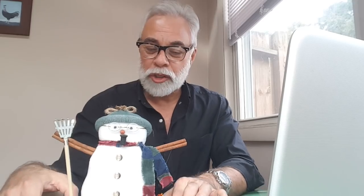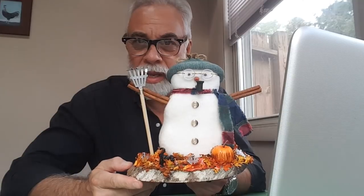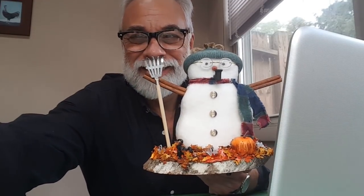Hey, thanks for watching. And pretty soon we're going to be saying, let it snow, let it snow, let it snow. Thanks. Bye-bye.